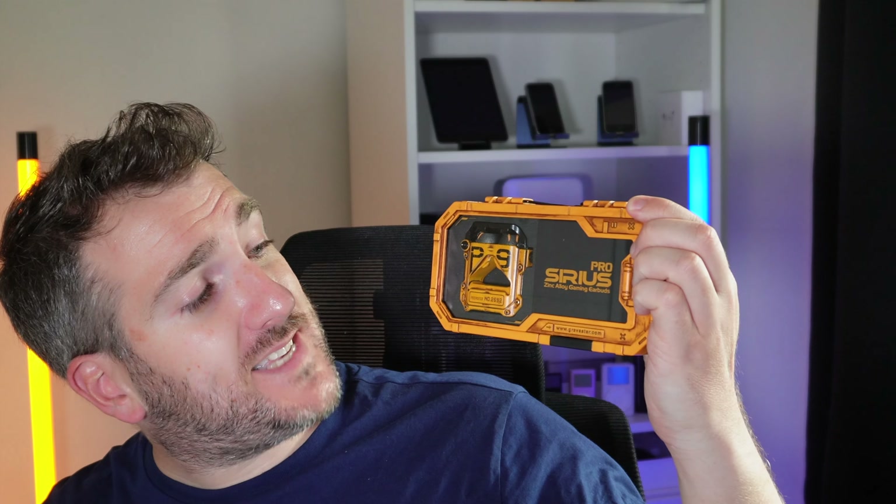Today I've got two products to review. I have here the brand new Gravastar Mars Pro Bluetooth speaker — I'm going to do an unboxing and check out the sound quality. Gravastar has also sent me the new Sirius Pro earpods, and I'm going to do an unboxing of those as well.